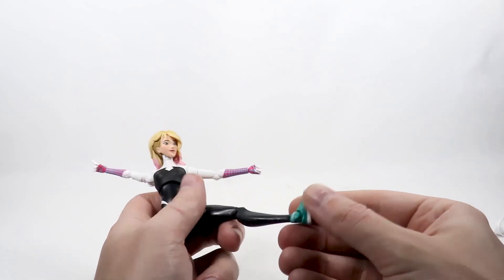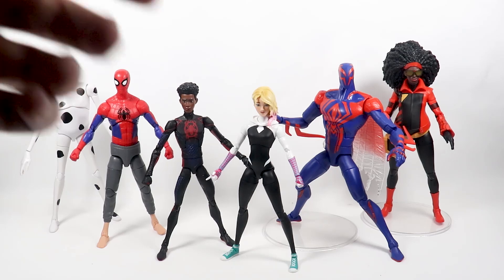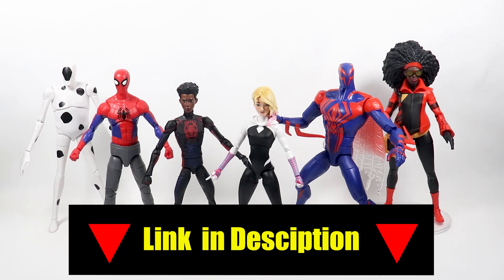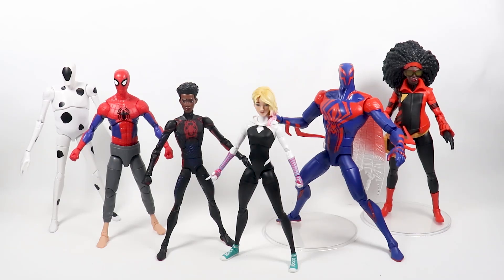Here's what she looks like with the rest of the Across the Spider-Verse figures reviewed so far. The only figure left to review is Spider-Punk — I'm not going to review the Cyborg Spider-Woman. I thought Miles was going to be my favorite in this wave, but Spider-Gwen is now my favorite. I'll put a link to her in the description. Thank you for watching — please like and subscribe and check out my other Across the Spider-Verse reviews!